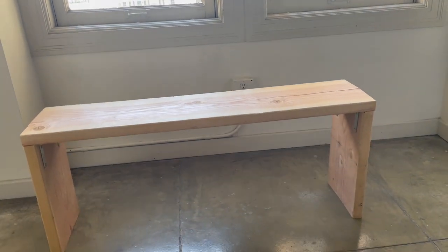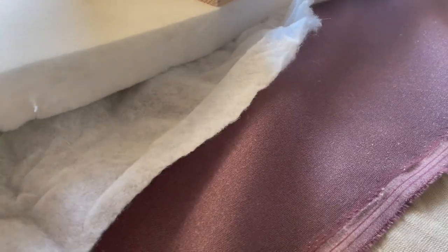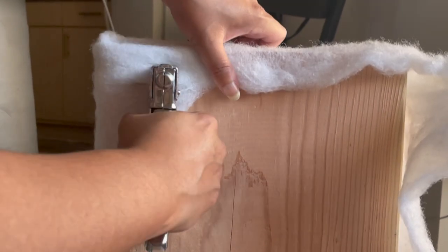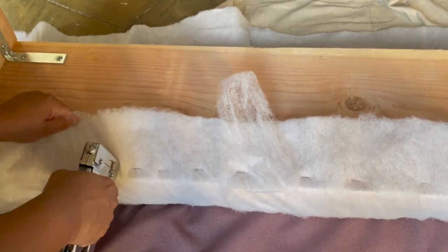Once the bench was assembled, it's time to add fabric. Upholstery is all about having the right layers. First a two-inch pad for cushion, then I used batting and a staple gun to make sure that the padding was snugly and tightly wrapped into place.